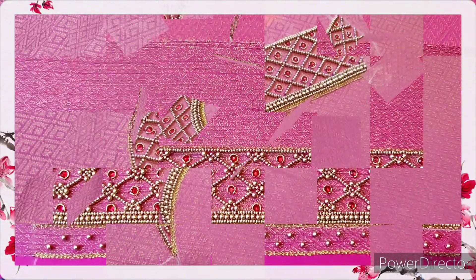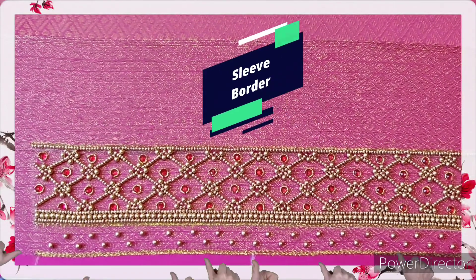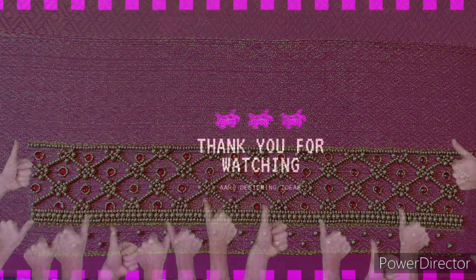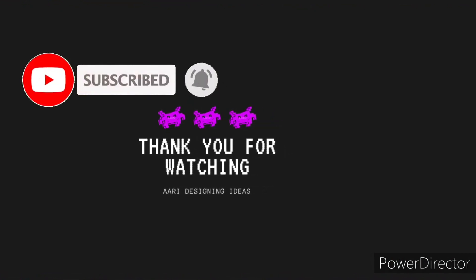This is the front neck and this is the sleeve. If you want to see more videos like this, don't forget to subscribe to my channel. Bye!